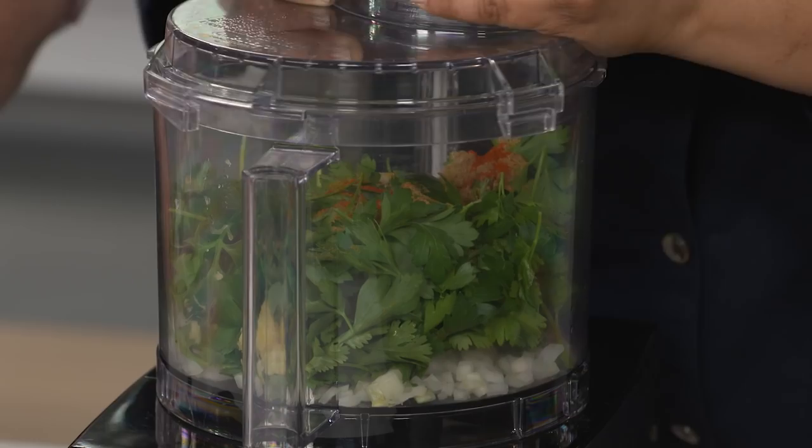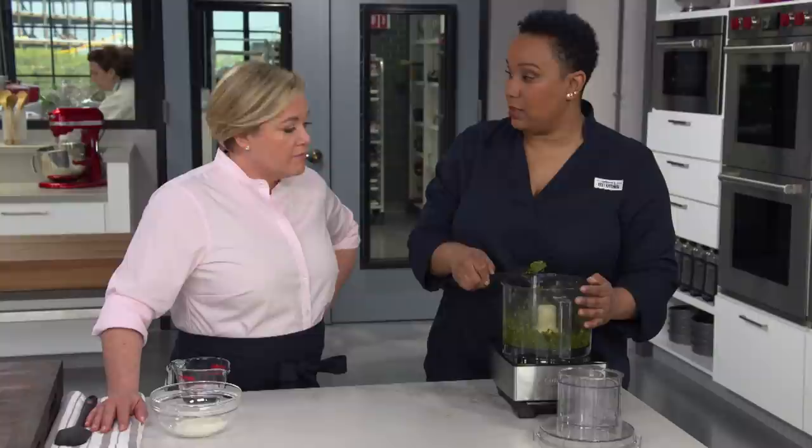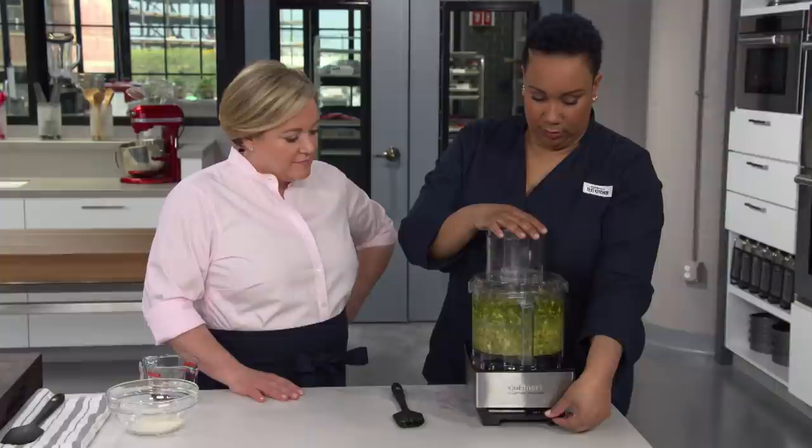We're going to create a paste out of this, blitzing it in the food processor for five seconds. That looks great — definitely more like a pesto. Now we can add the chickpeas and pulse them six times.